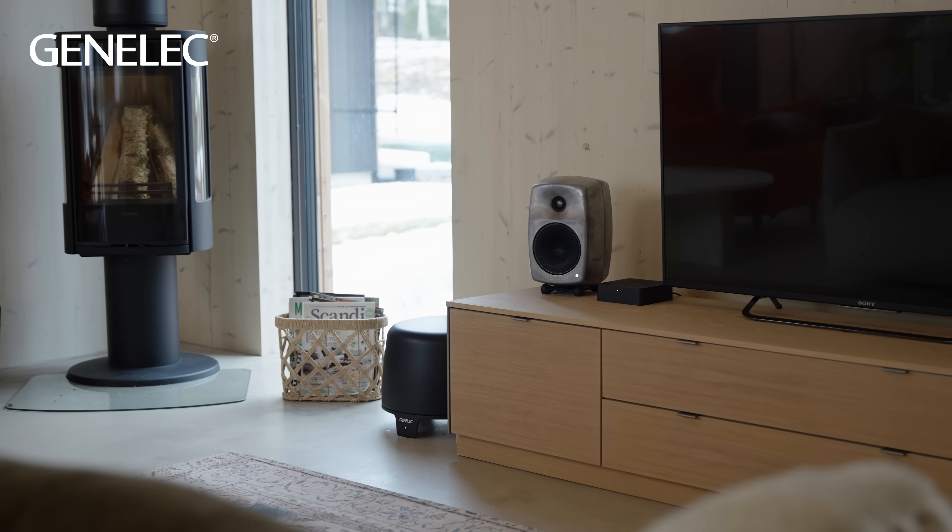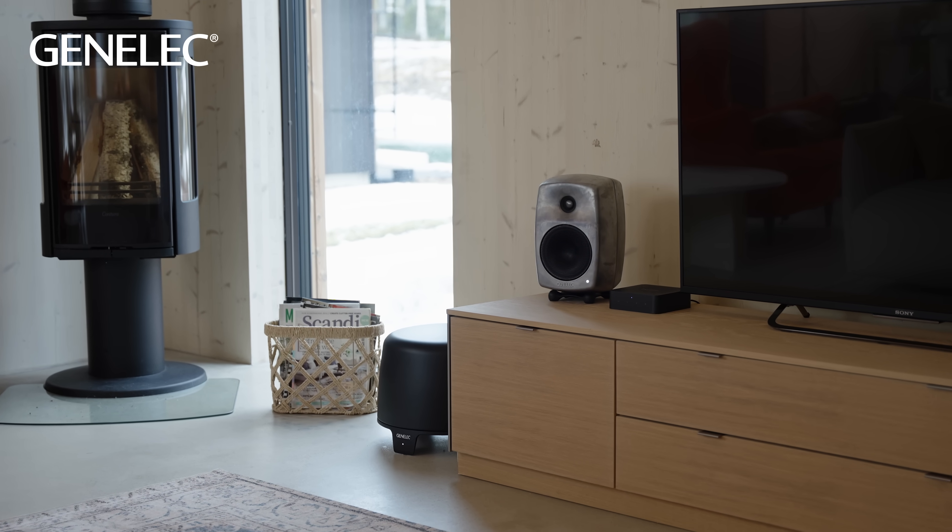All in all, high quality active loudspeakers offer superior sound quality and work perfectly straight out of the box, making them simple to use and exceptional to listen to. There are several reasons why active loudspeakers perform so well. Firstly, they introduce absolutely minimal distortions, so you'll hear a much more precise and clear representation of the original sound signal.